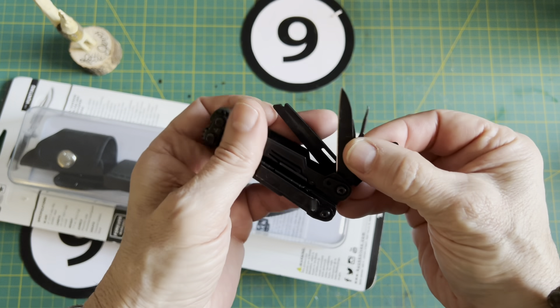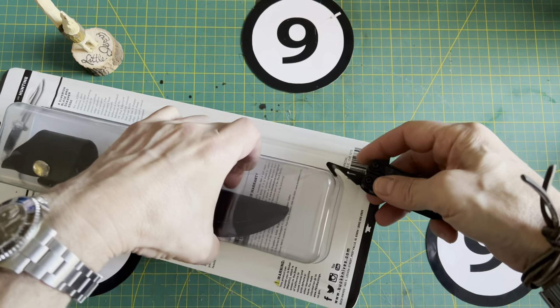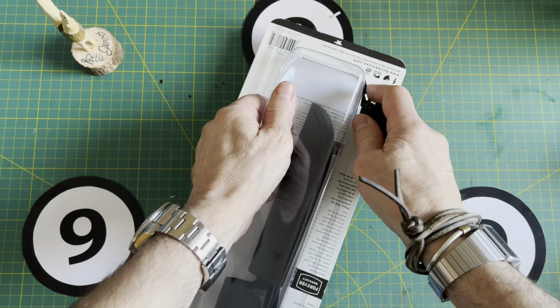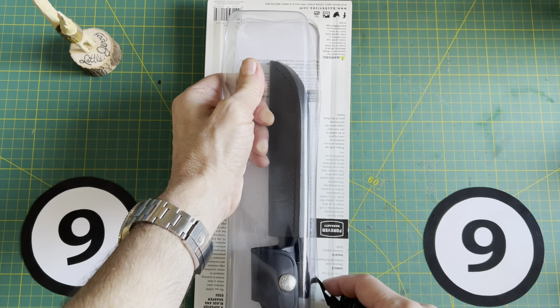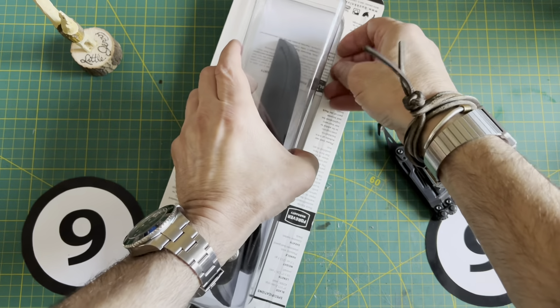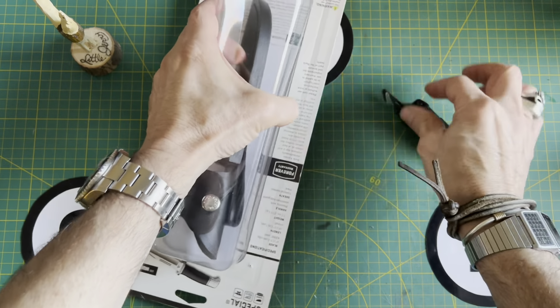Let's bring in the SOG Power Pint for this. This is what I'm looking for — this little hook right here. Let's give it a shot. It's actually a little easier than using the Fiskars. This is why you come to my channel — because I'm not rehearsed. Let's continue a little bit more. I thought I'd nick myself.